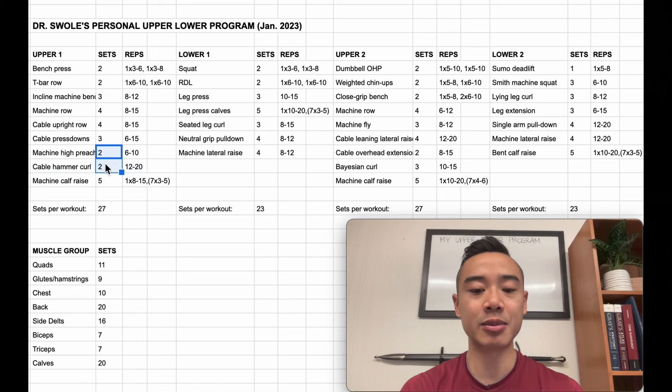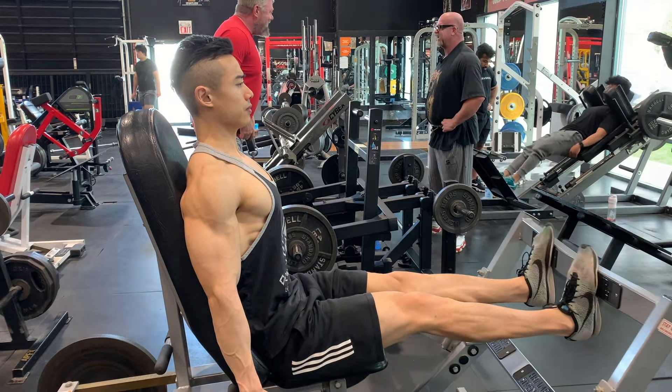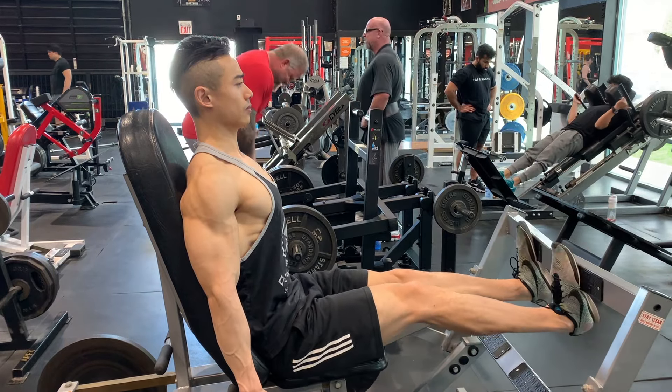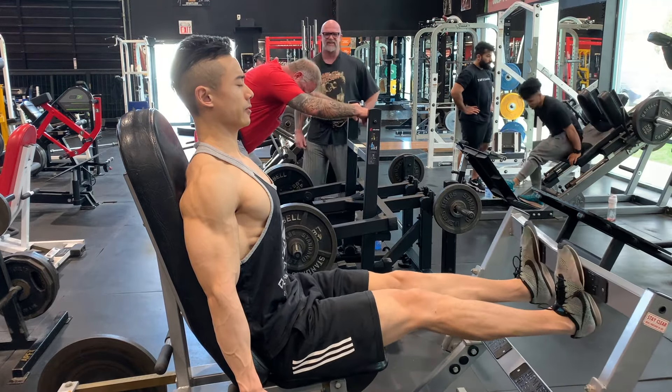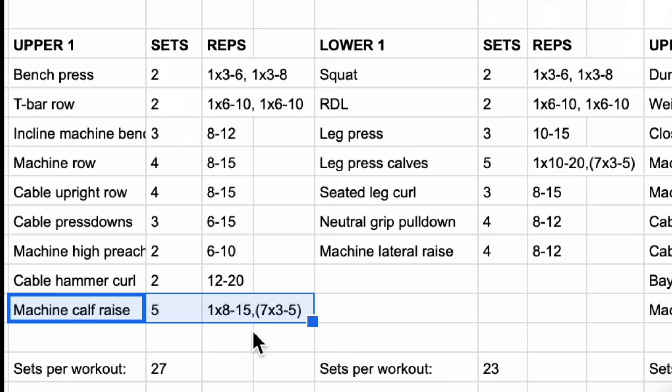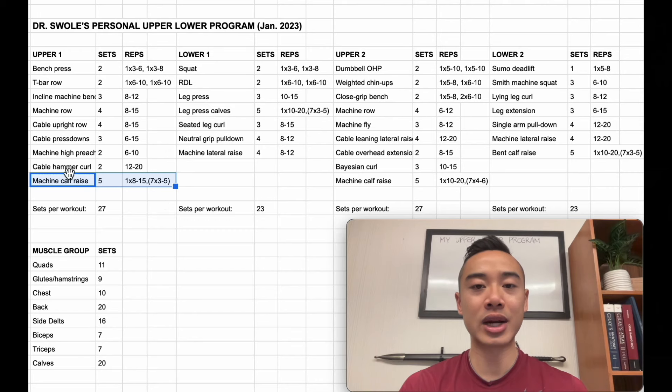Each of these exercises is accomplishing something specific for me. The preacher curls train the biceps in a shortened position, emphasizing the short head a bit more, and I'm using hammer curls to target the brachioradialis. As someone less experienced, it'd be totally fine to just do fewer exercises. We wrap up this workout with machine calf raises using a myo-rep scheme: work up to one top set of eight to fifteen reps, take only about ten seconds break, and then do seven mini sets of three to five reps, only resting about ten seconds in between. This kind of rest-pause training works really well for calves.